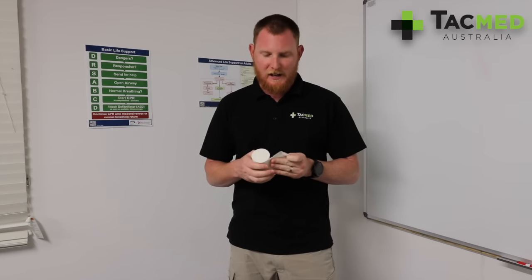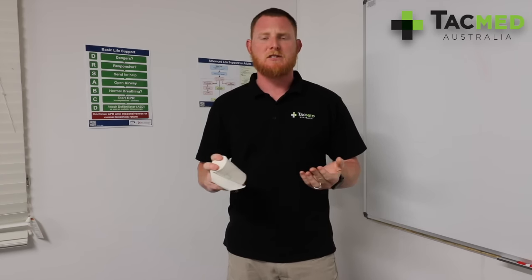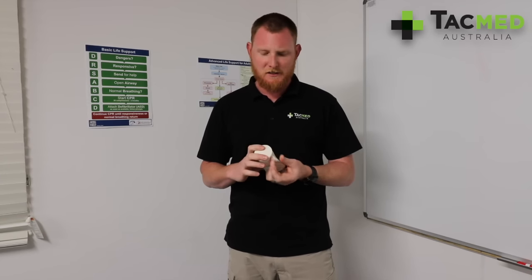With the weather warming up, snakes are becoming more and more active, and it's really important, especially where we are in Australia, with all the animals trying to kill us — our snakes being no exception. So the Cedipress bandage is what we use for the pressure immobilization technique.